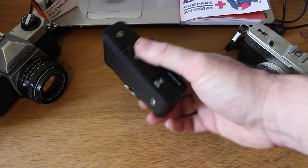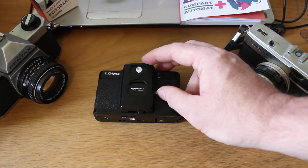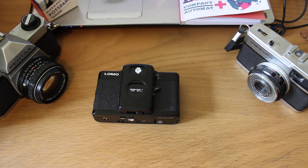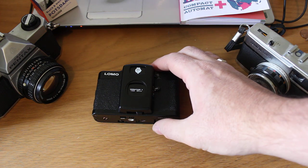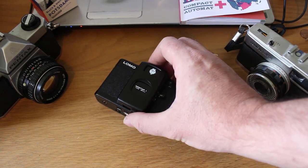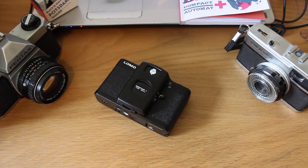So there we go — that's the Lomo LCA Plus: a little bit of history, how you can use it, and what to expect from it. Look out for more videos on the YouTube channel. Put your questions and comments down below. Thank you very much for watching, and thank you for all the comments on my previous Lomo video — nice to hear from everybody. See you all again soon.